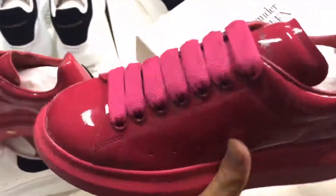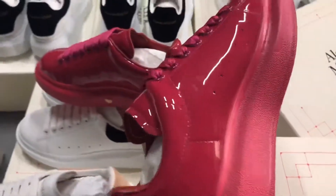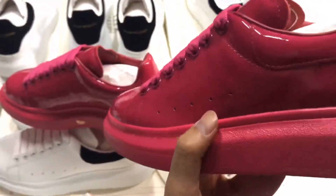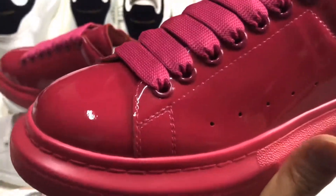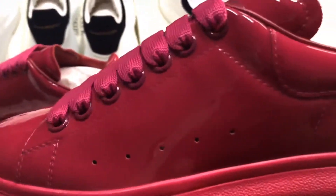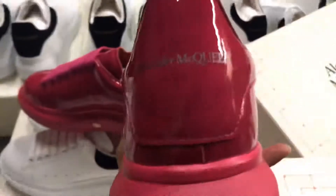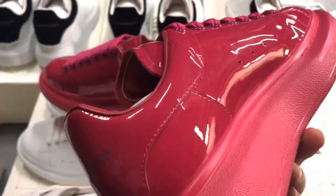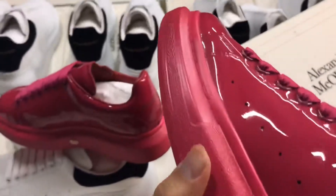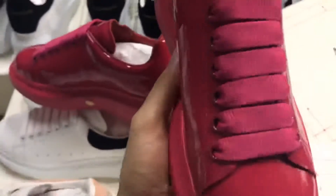Let me show you the shoe quality. The whole look is very handsome and beautiful. Look at the size — the stitching is very perfect. It's pretty good because my workers are professional in this area.